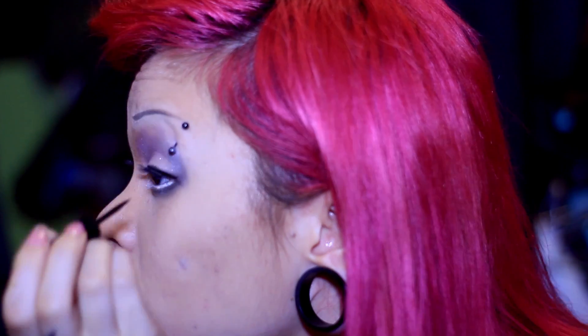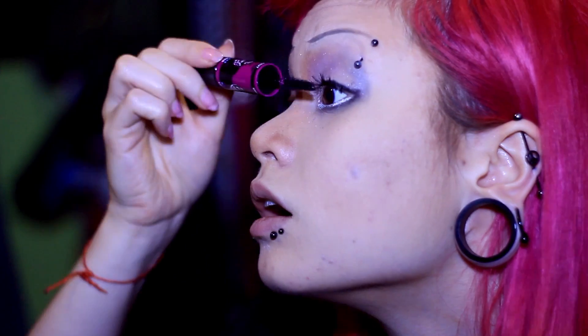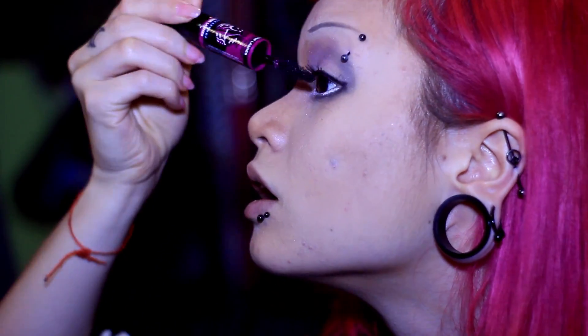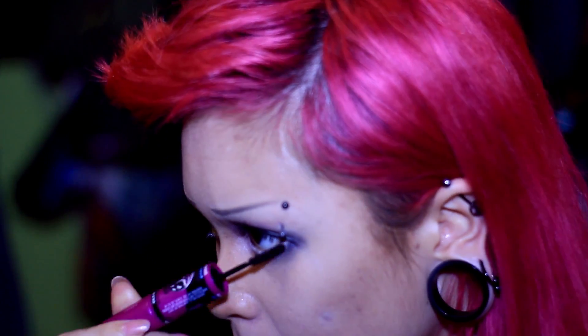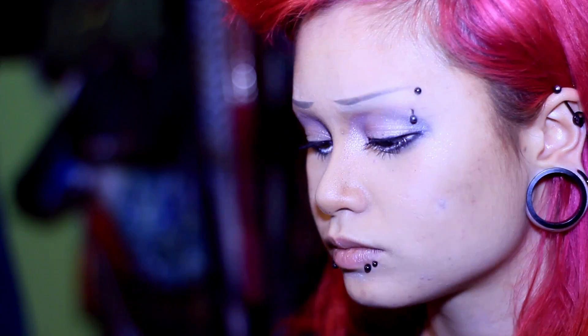Now I'm coming in with a waterproof liquid liner — I believe this one is Maybelline — making that line sharper, then with a drier end I'm brushing it outwards and blending it down into the lower shadow. Now I'm applying mascara — another drugstore mascara I picked up. If you want a review on this one I can do that, and I'll list all the products in the description.